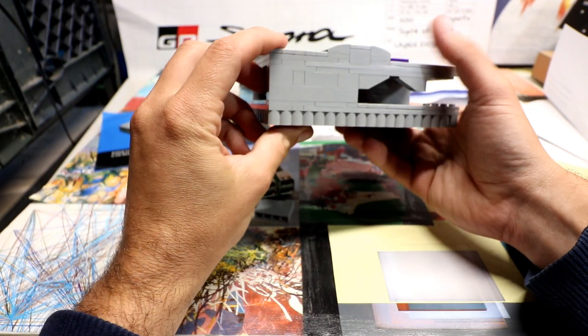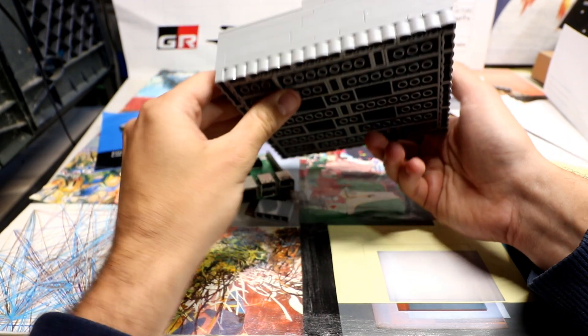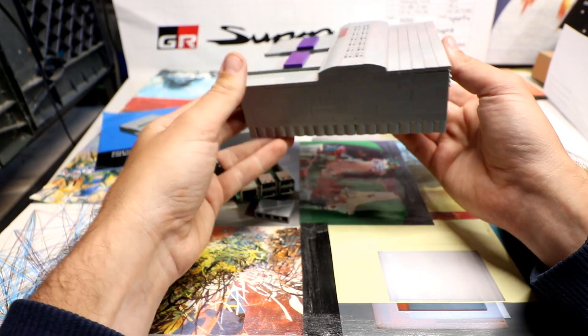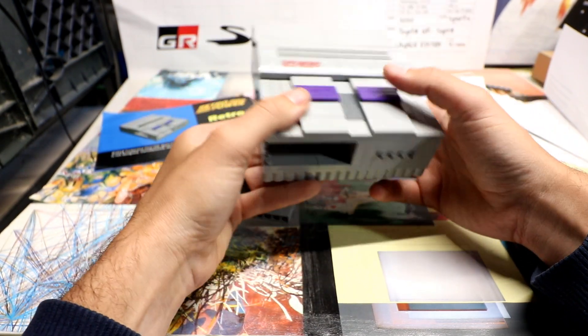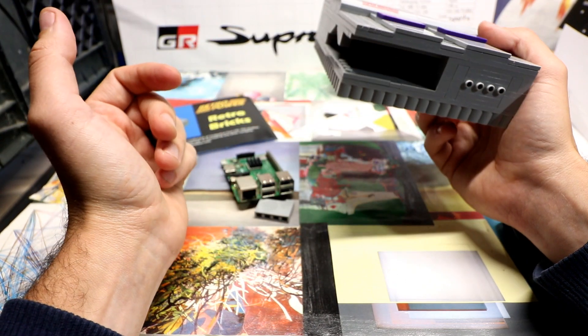Does it look like a SNES? Not really. It's pretty far off as far as closeness to the actual system. If that's what you're looking for, get a Retro Flag case. Anyway, that's what I think — let me know what you all think. Don't forget to like and subscribe. We'll catch you on the next one.